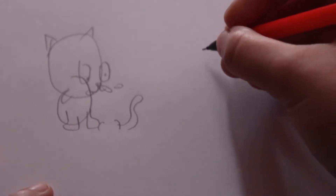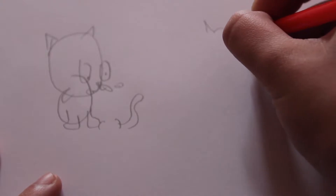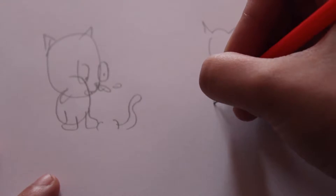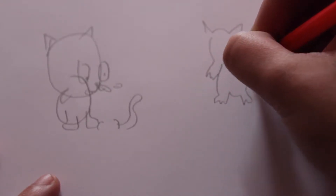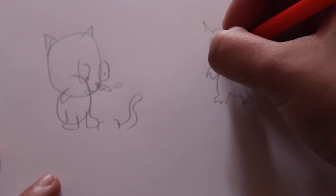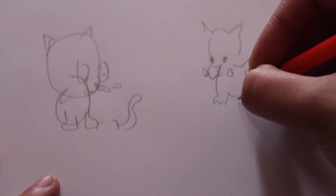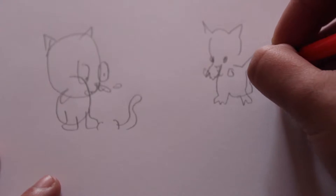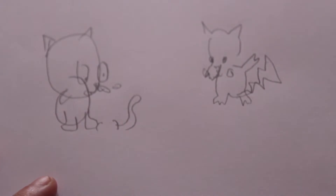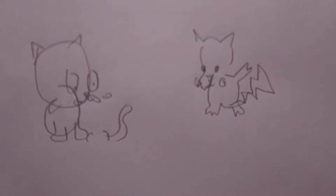Okay now I'm going to draw Pikachu — eyes closed once more. We have the ears and then its hands and feet. One hand is up there and then there's its eyes, nose and mouth, and it has these circles for cheeks.